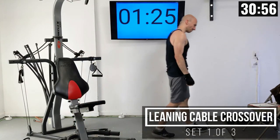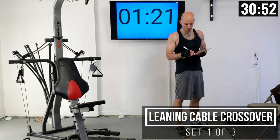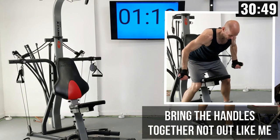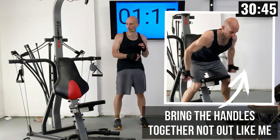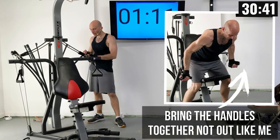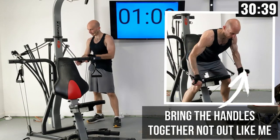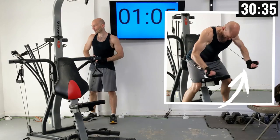Good work. Up next we have a leaning cable crossover — a little bit different here. I'm going to be dropping the weight down to 100 pounds of power rods on both sides for this. Maybe drop your weight by about 50%.